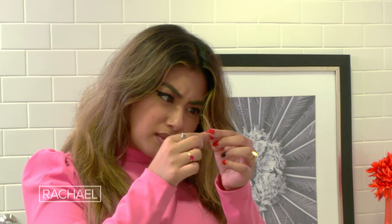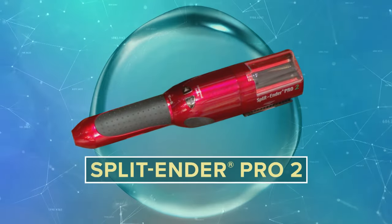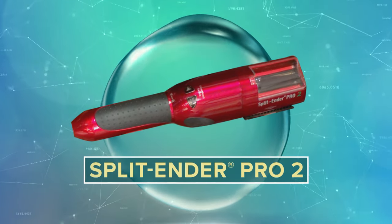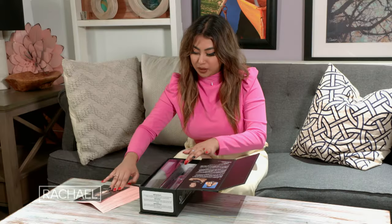I'm so excited to find a solution for my split ends, because I'm ready for them to be gone. Split Ender Pro 2 Cordless Split End Hair Trimmer — snips ends, not the length. Easier, faster, and safer than scissors.